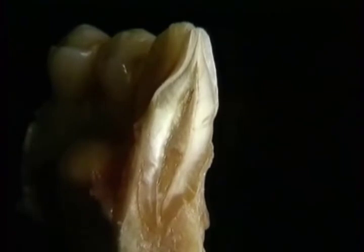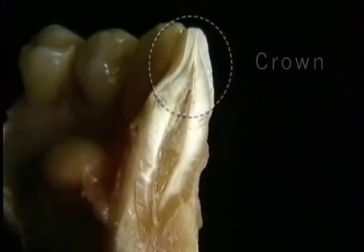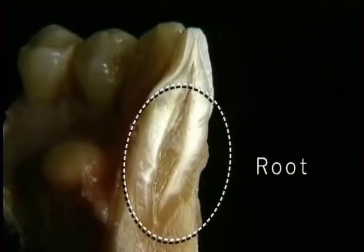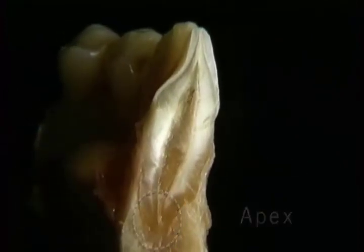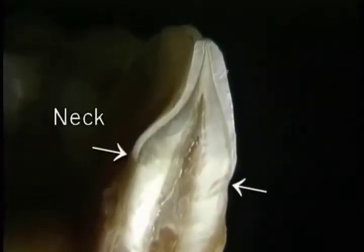Each tooth consists of a crown which projects above the gingiva and a root or roots which are embedded in bone. The tip of the root is called the apex. The crown and the root meet at this slight narrowing, the neck.